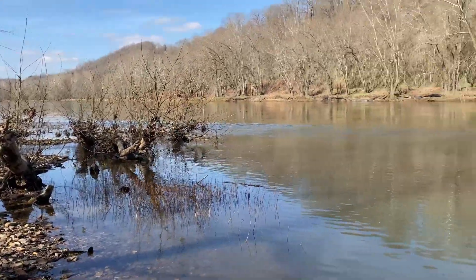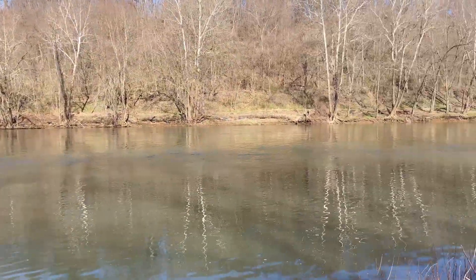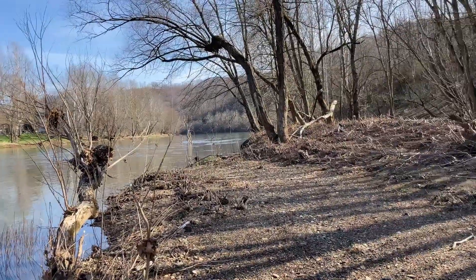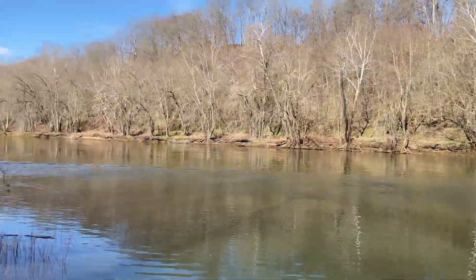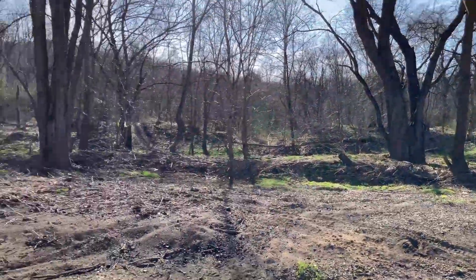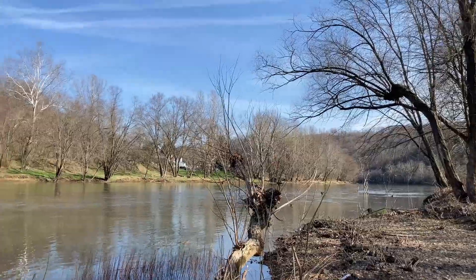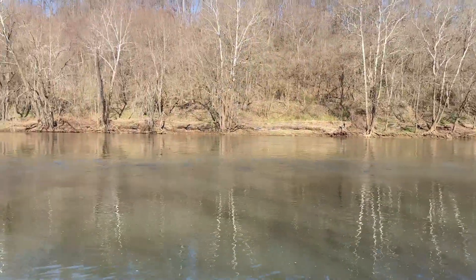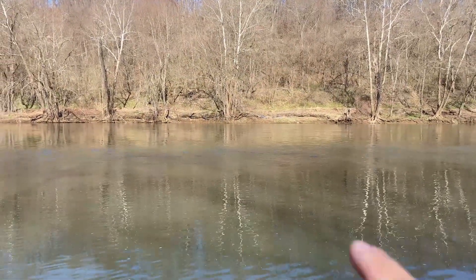Well, it's opening day of trout season here in Pennsylvania, down here at the river access on the Youghiogheny, and there's nobody here. Look at all this — it's awesome. So before I head up and start working on the tent platform, I think I'm going to cast out a few times. That current looks tasty.